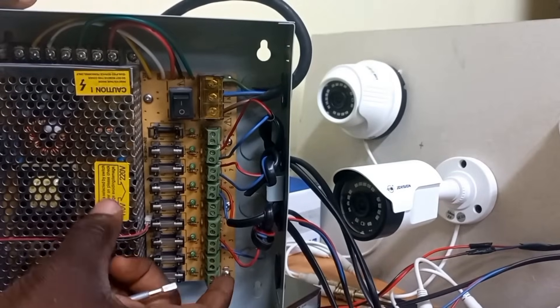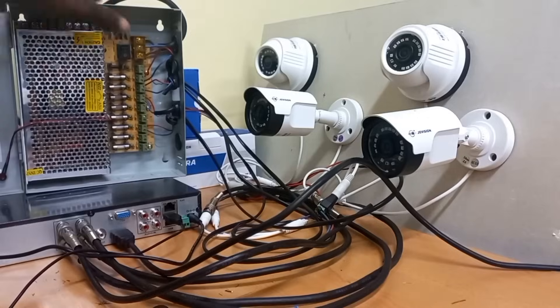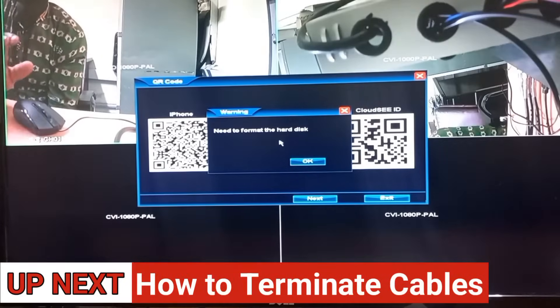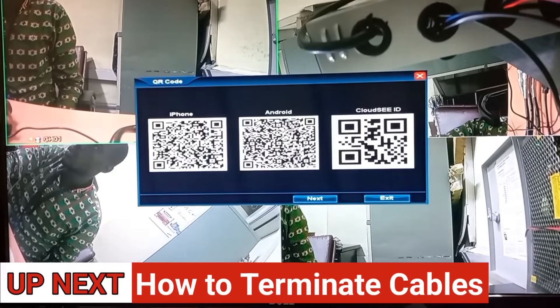Now all the cameras have been fully wired. All I have to do is power up the system. The DVR is loading and very soon you will see all the cameras on. There you have it — all the cameras are on.